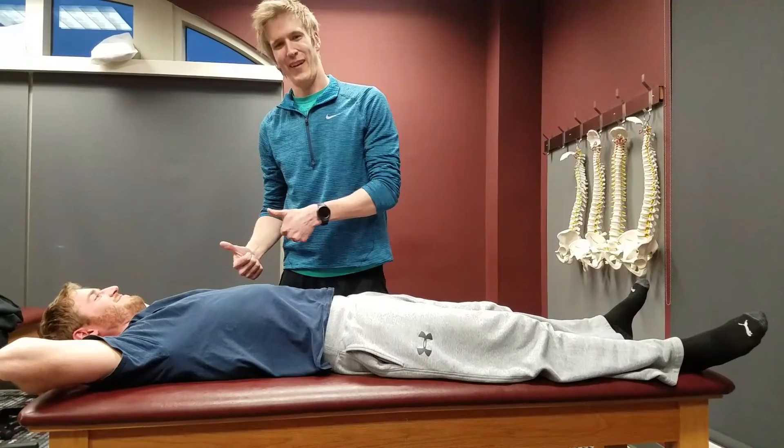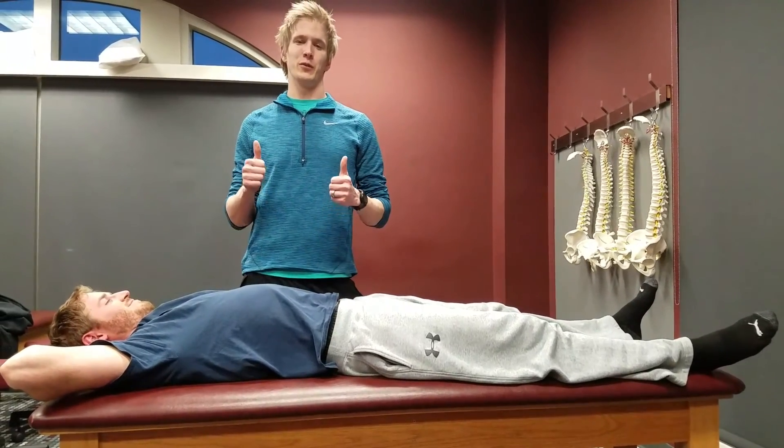Patient feels good, and that's how you do an OB roll for the lumbar spine. Thank you.